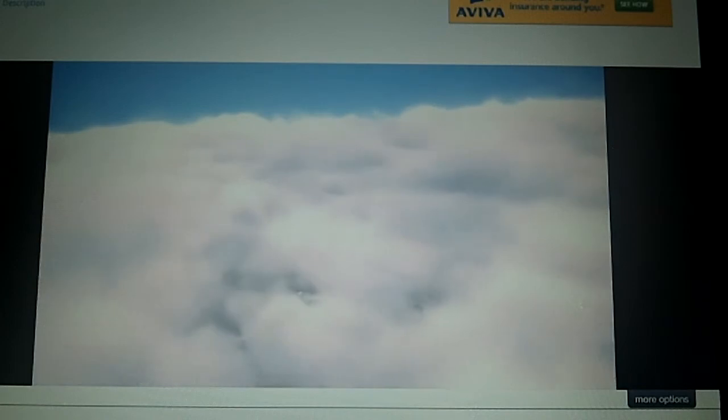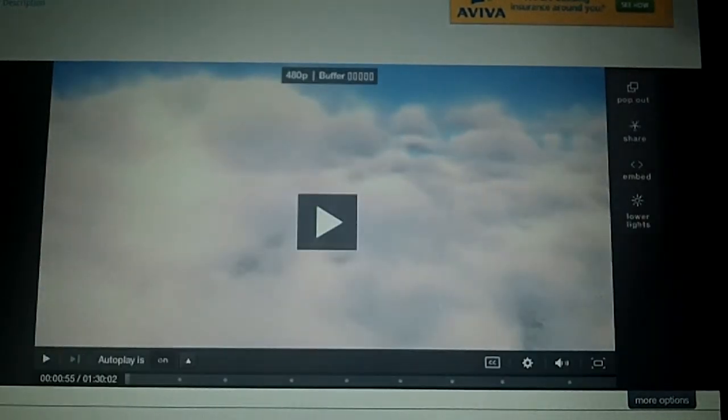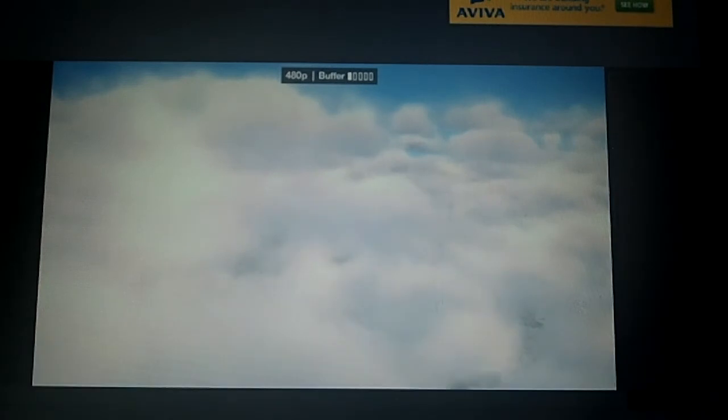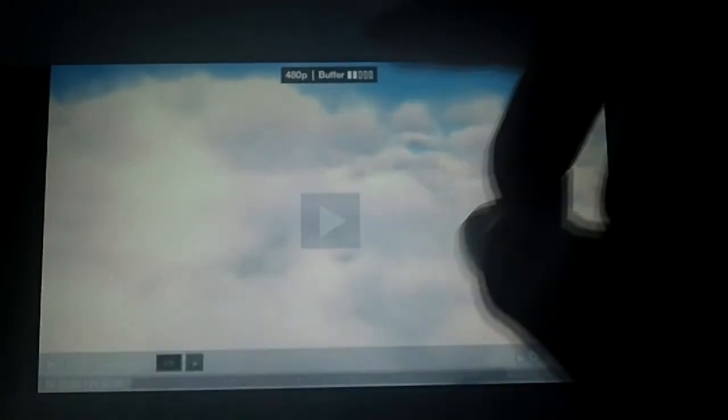One thing I forgot to mention — a lot of users are using Dolphin Mini versus HD, so you can try both and see which one works best for you. We have pretty much all the controls you'd expect. Lower lights actually works, and these buttons actually work. It auto-adjusts the buffer depending on your bandwidth — I'm getting 480p right now, and it'll increase as I play or decrease if I lose connection.